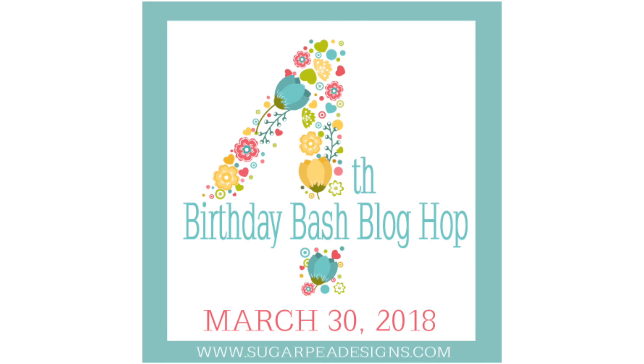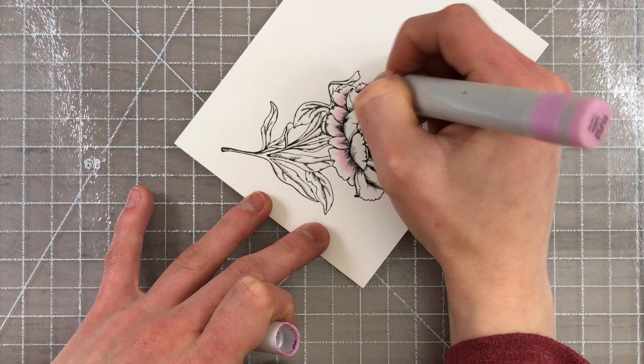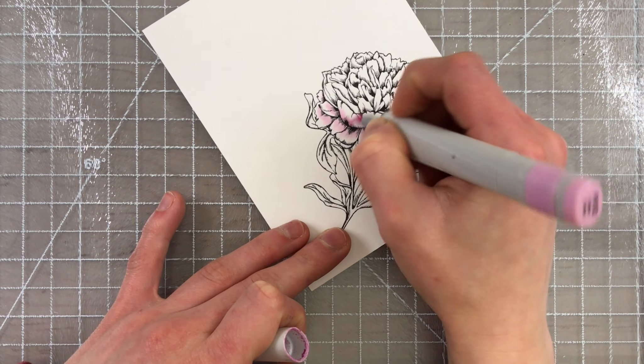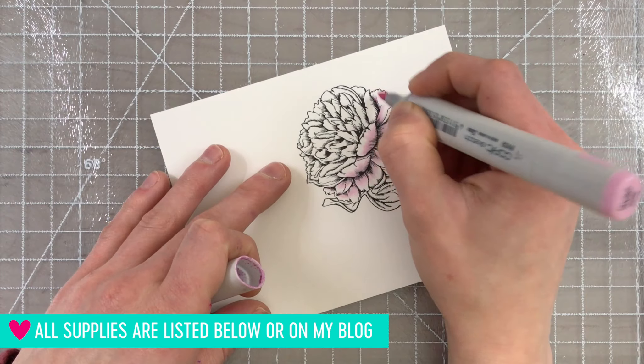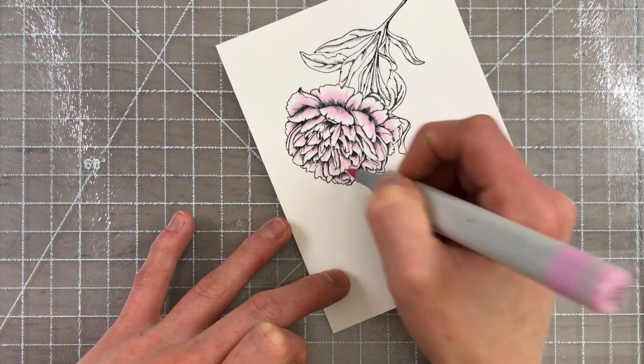I'm going to be a guest in their blog hop celebrating this wonderful achievement, so you can head on over to my blog. I'll have links down in the video description where you can find out more information on the blog hop, including prizes, and of course you can get more information on this card that I'm creating, which features their beautiful Pretty Peony's stamp set and a few other Sugar Pea Design's products.